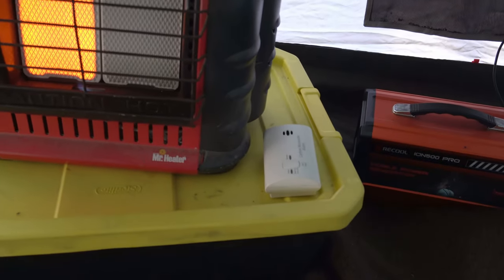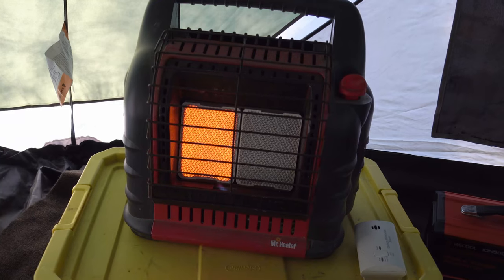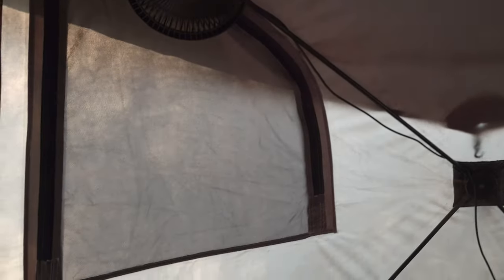Very, very important: carbon monoxide detector. Anytime you're running an open flame anything, have a carbon monoxide detector. And up in the loft, that is a smoke detector I keep up there. Can't be too safe.